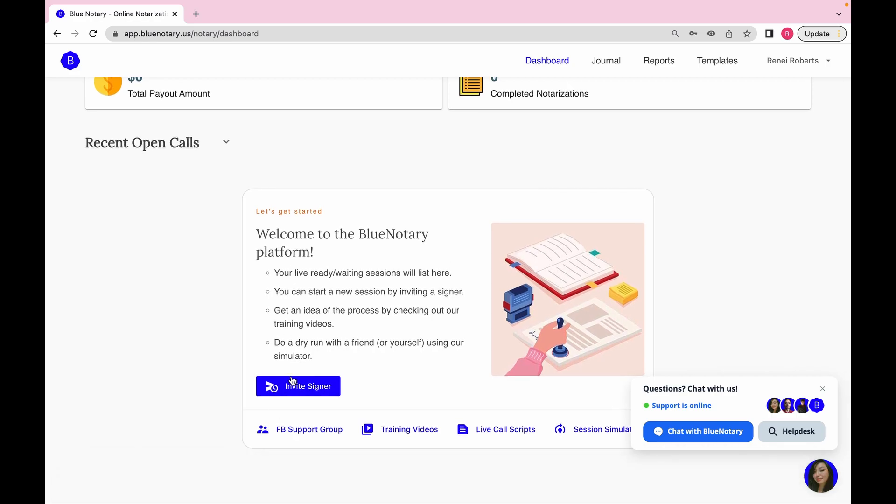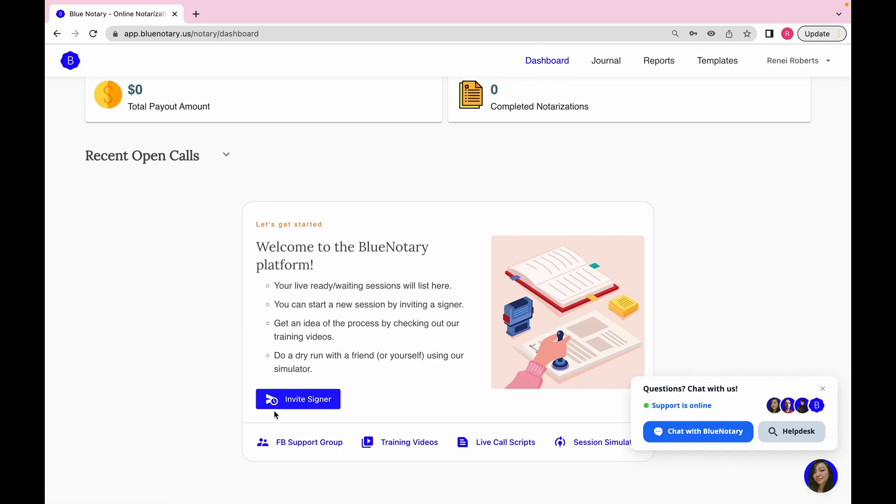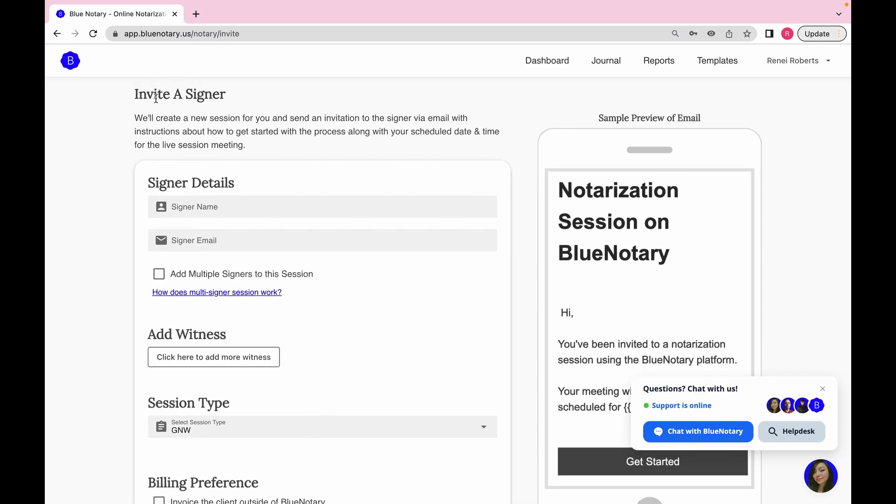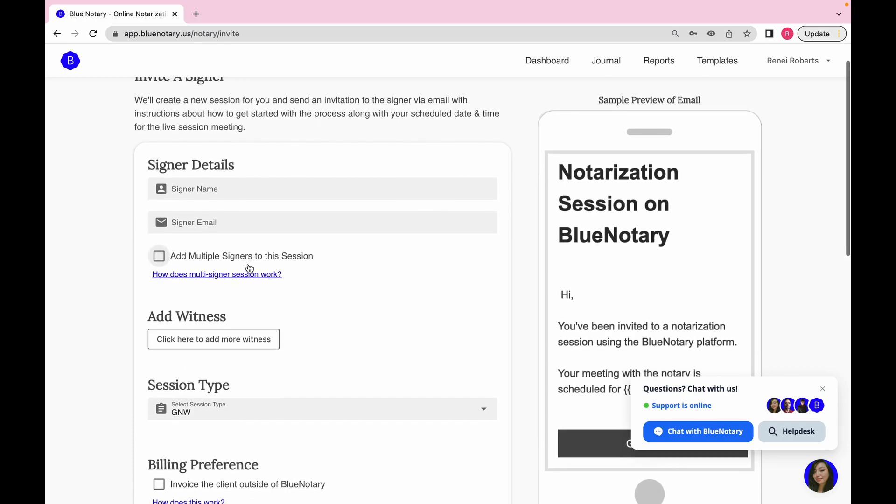I'm not going to downplay Blue Notary — especially for newbies, it's fairly easy to use and understand, especially when you go into the live session. I would recommend it if you're starting out. Here on your dashboard, this is where you invite the signer. If you want to invite a signer into a session, you click here and then it says 'Invite a Signer.'